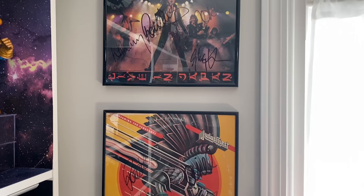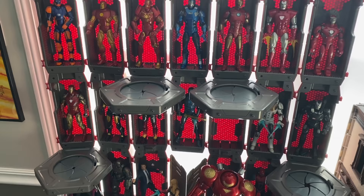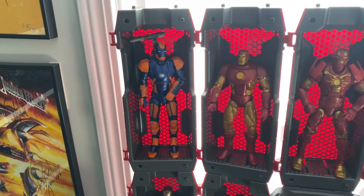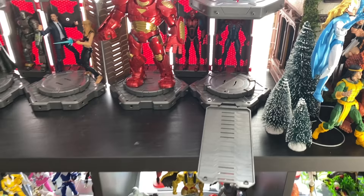Up here I got three autographed Judas Priest albums — one of my favorite bands of all time, the Godfathers of Heavy Metal. Absolutely love Judas Priest. Then you get to the Iron Man Hall of Armor — Disney Toy Box exclusive. I think there's three or four sets there I picked up. With all the Iron Man figures coming out from Marvel Legends every year, it'll be filled up in no time. Got the Marvel Select Hulkbuster with the big figure there at the front — really cool figure that just came out.